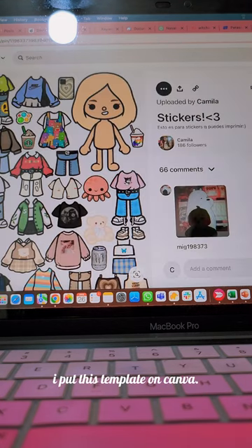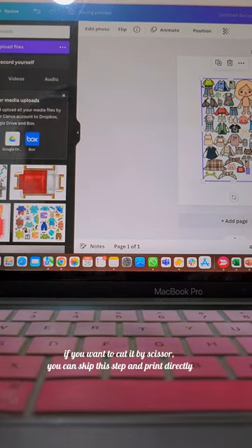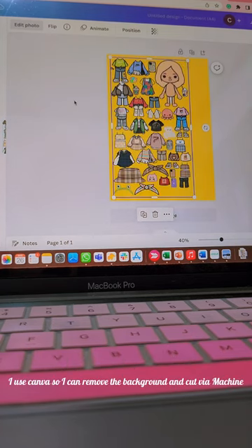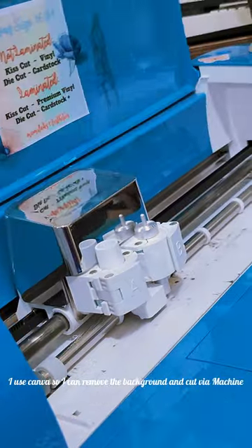I put this template on Canva. If you want to cut it by scissor, you can skip this step and print directly. I use Canva so I can remove the background and cut via machine.